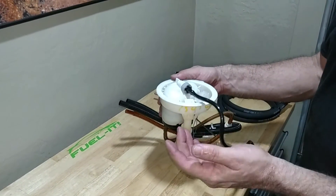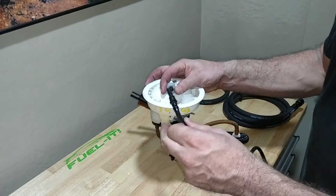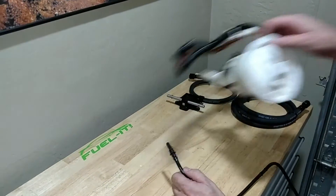Then go back to the driver's side, push the fuel line all the way in, hold the gray clip back, and then just pull the fuel line straight out.